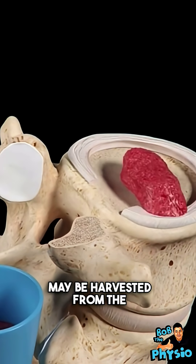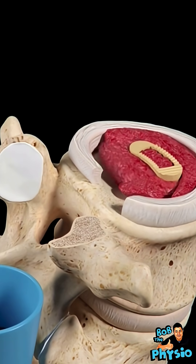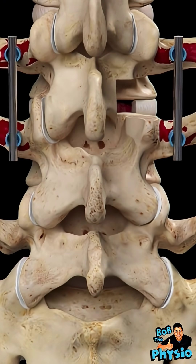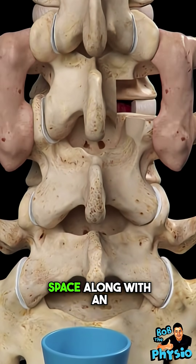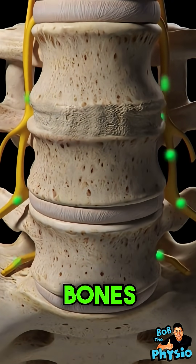Graft material may be harvested from the iliac crest, and additional material may be obtained from the laminectomy performed earlier. Graft material is placed into the intervertebral space along with an implant also filled with graft material. The graft material heals over time and fuses the bones together.